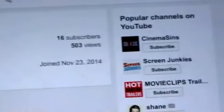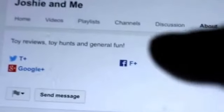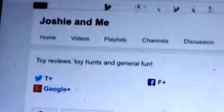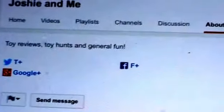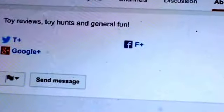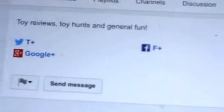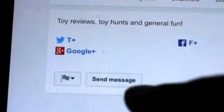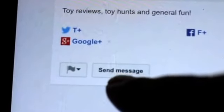Then you'll come to this page. By the way, you should subscribe to this channel — she's got some good reviews, especially if you like G3 ponies. She also reviews other stuff too, so you should check Joshi and me out. And there you go — see where it says 'send message'? You just click on that.